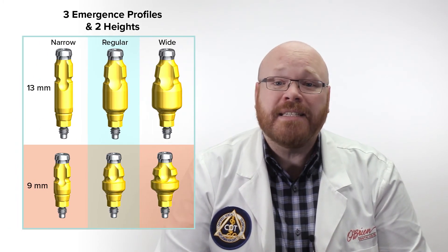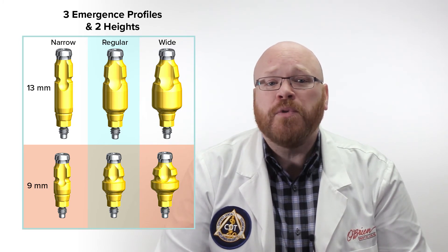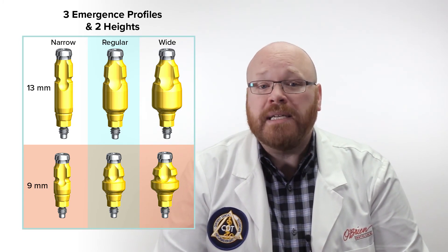For each Nobel system and size, there are actually several options when picking an impression coping. The Conical Connection regular platform, for example, has six different closed tray impression copings, which are divided into three emergence profiles and two heights.